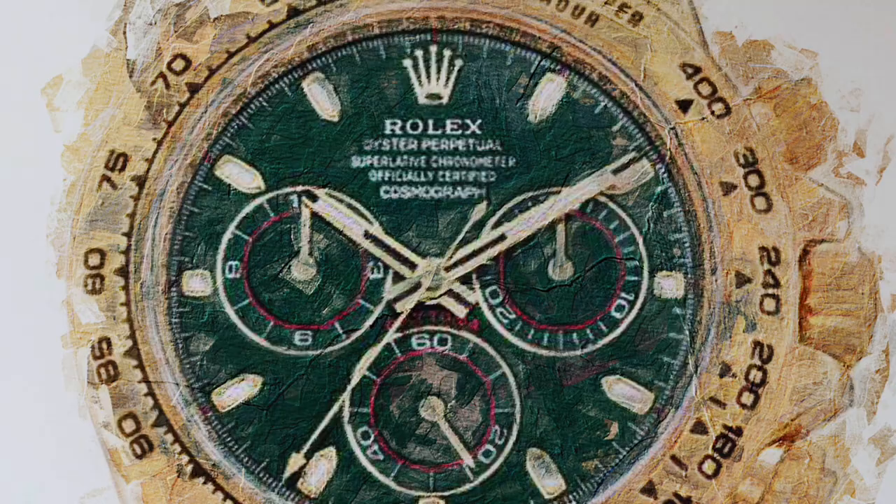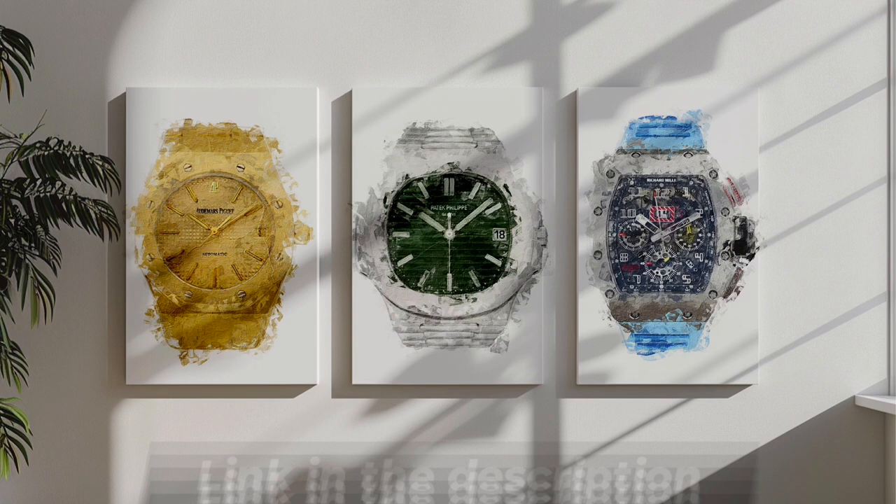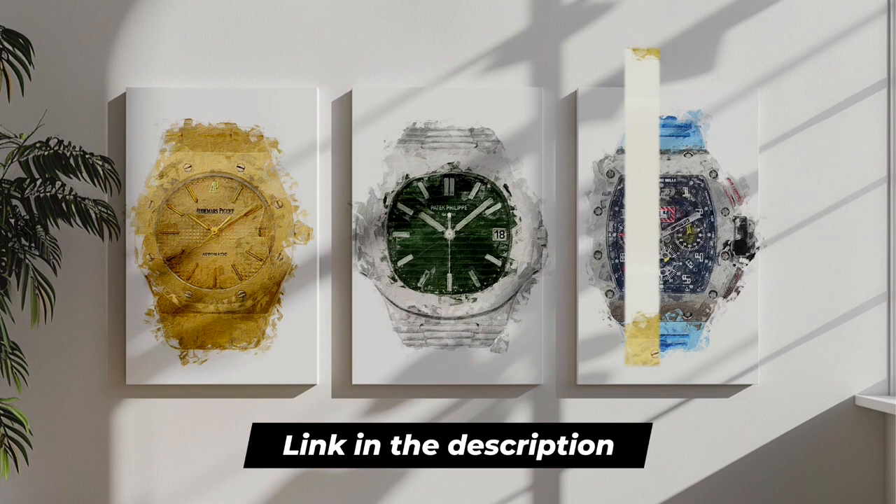Guys, that was it for today's video, but before wrapping up, I want to remind you that all the links to my store will be in the description, and there you could purchase this specific canvas artwork, but also all the other brands and models. If instead you want a custom canvas artwork of your own watch, you can email me at cwatchartist@gmail.com.